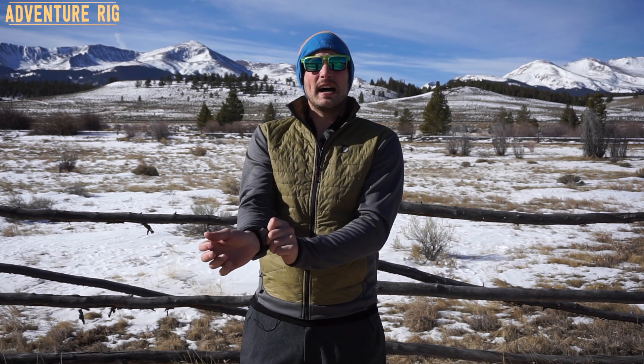On the back and underarms they have fleece. What's great about this is this is where all of my movement is coming from. If I'm skiing or if I'm climbing, all of the fleece is going to stretch with me. And on the inside, it's really nice and soft. So if you're wearing it against your skin, it's really comfortable.